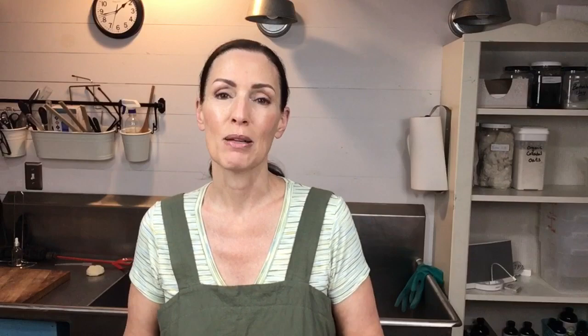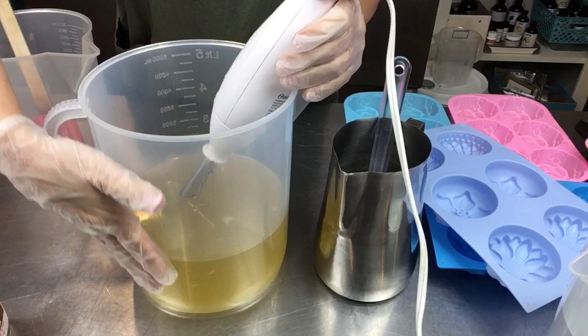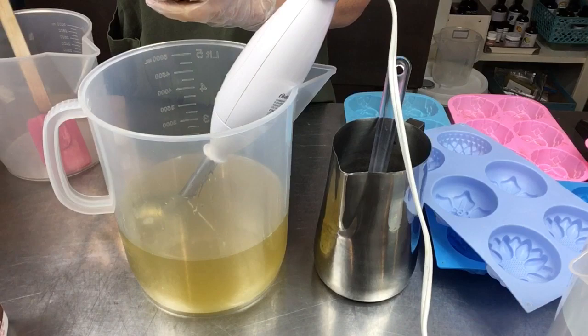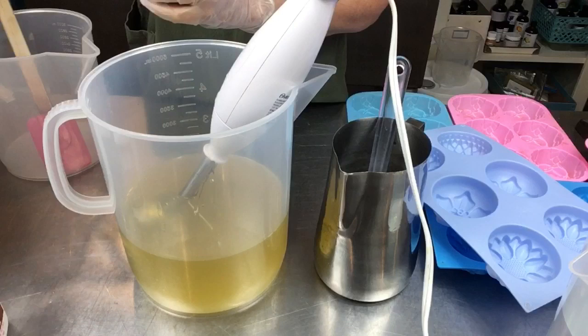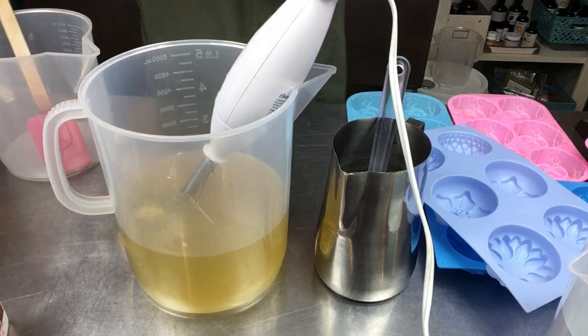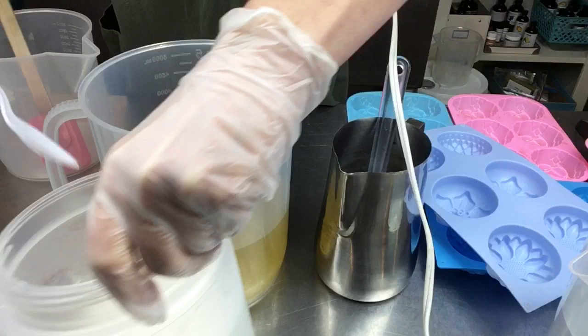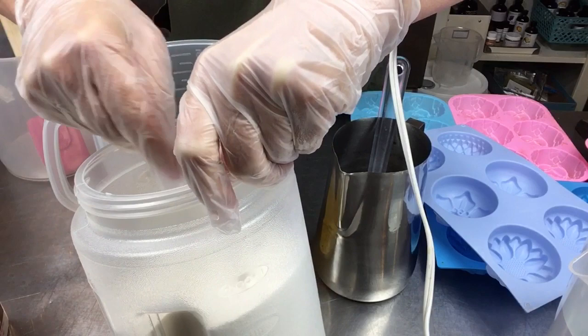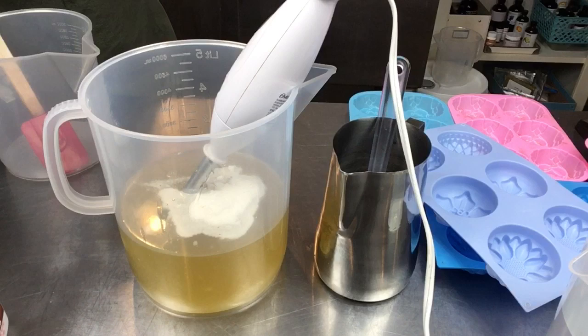With my oils all melted and cooled, I'm going to add the fragrance and coconut milk powder first so they go into everything. Then after splitting I'll add the kaolin clay and red Moroccan clay. The scent is fabulous! I'm adding a couple heaping teaspoons of coconut milk powder to give it a little creaminess - it has a milky overtone that matches the beachy theme.